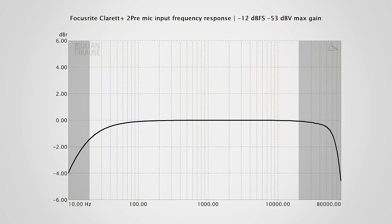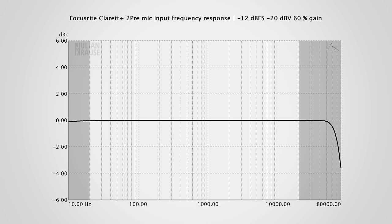Let's dive into the audio quality of the Claret Plus 2 Pre. The 2 Pre has a maximum sample rate of 192kHz, allowing it to capture frequencies way above the human hearing range. At the maximum gain setting, the frequency response extends all the way up to 65kHz before rolling off. On the low end, the response is down by about 1.5dB at 20Hz. While I doubt you'll notice this in practice, a slightly flatter bass response would have been nice. With less gain, it's a nice flat line across the human hearing range.